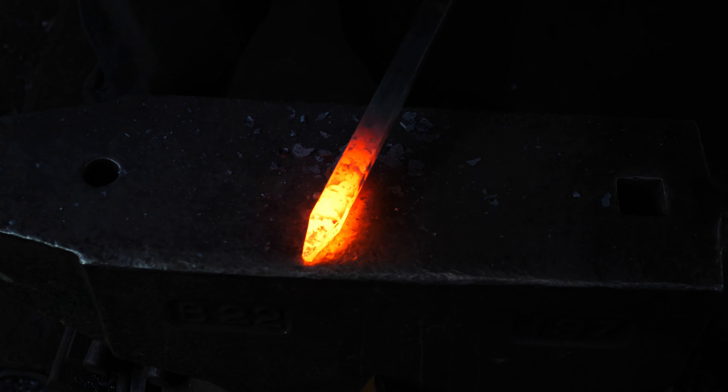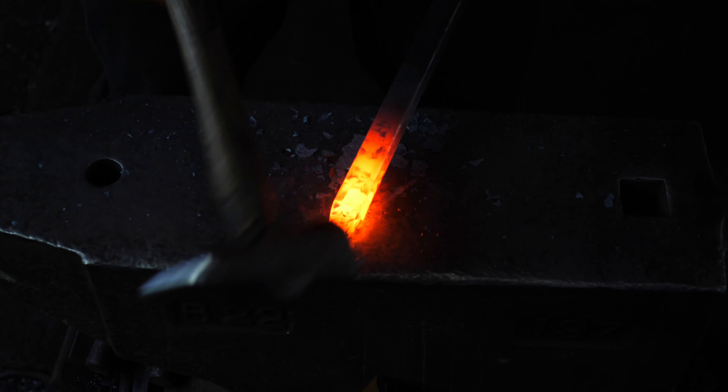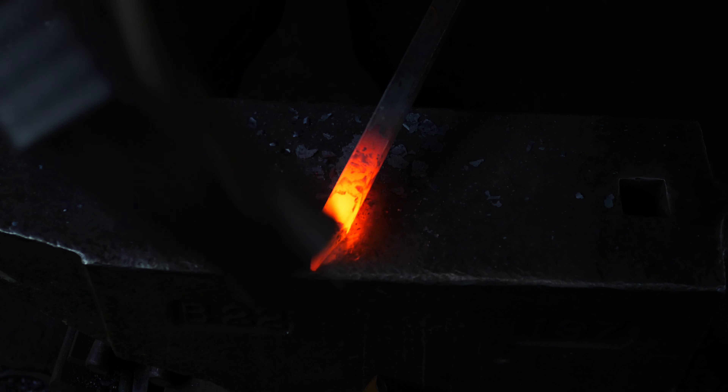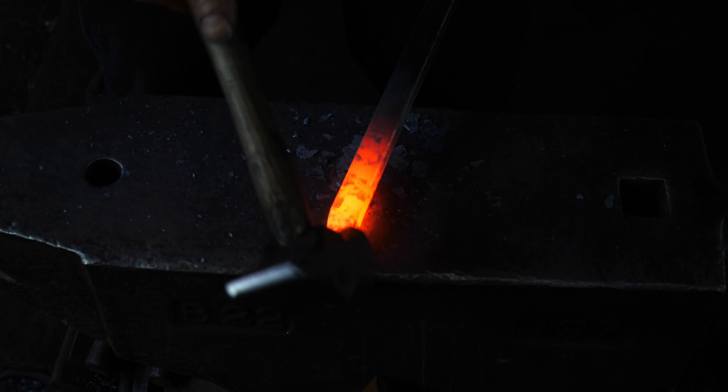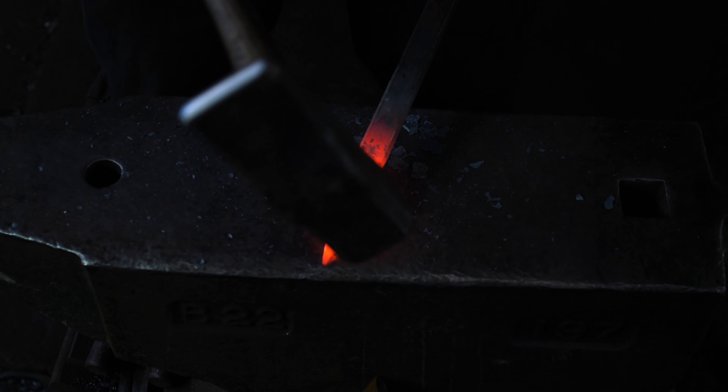I didn't see you come in there. Welcome to Thack Ironworks. Today we are making another chess piece and today we are doing a vulture head.